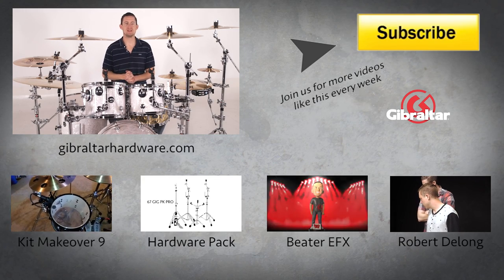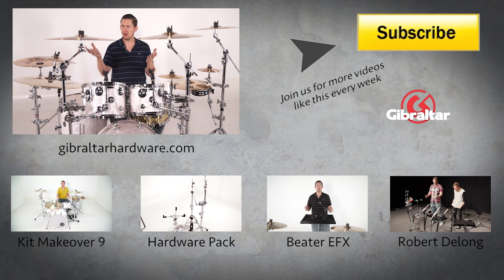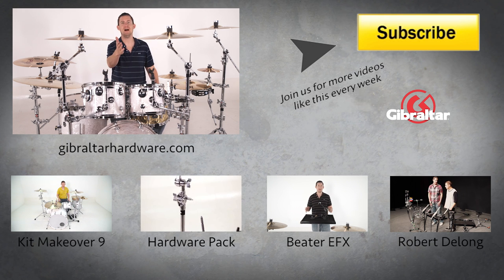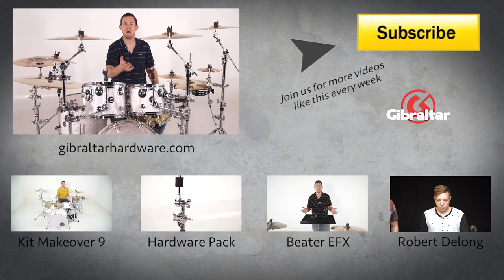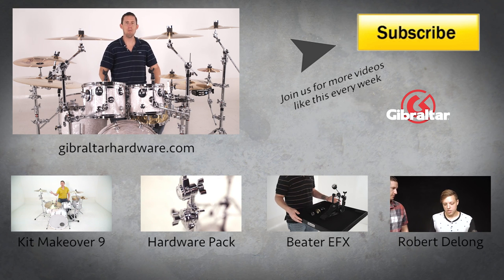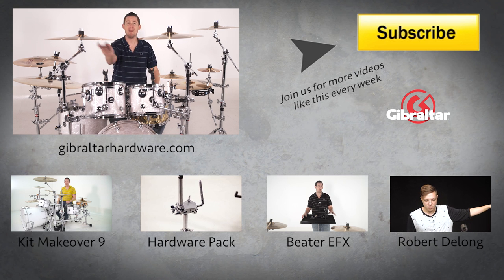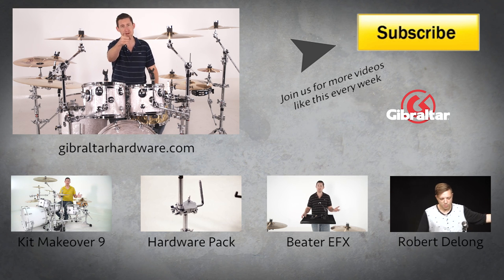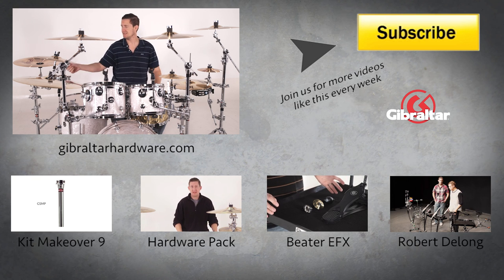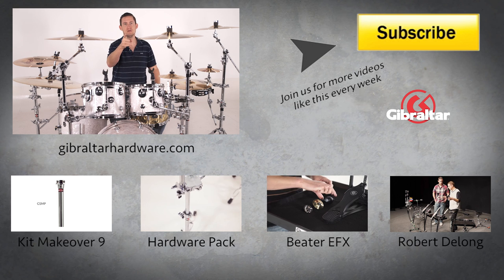That's it for this week's episode — thanks for watching. I just showed you guys a few examples of how you can use a small cymbal accessory attachment to help simplify your setup. You can play as much stuff as you want without carrying around a whole bunch of extra gear. You can mount tambourines, microphones — sound guys are going to be your best friend and tipping you next time — and you've got splashes, chinas, everything with one little cymbal mount. See you next time.